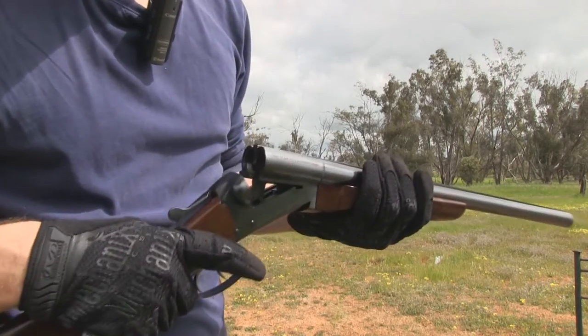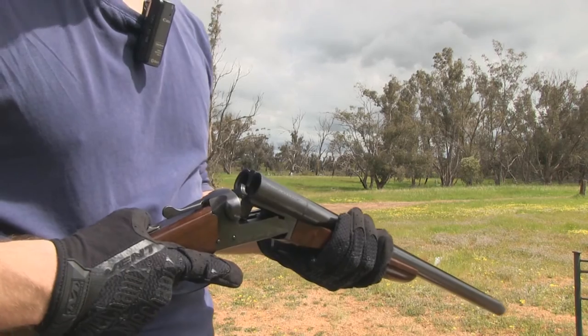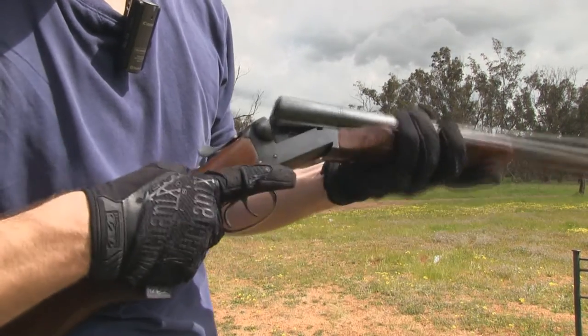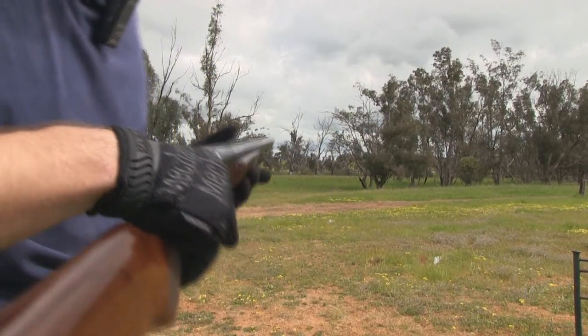So that's all I've got for you guys today with this Stoeger coach gun. We'll definitely be doing more — we'll be getting some watermelons and I'll be doing some accuracy tests with different types of slugs. But I hope you guys enjoyed the video. Thanks for watching.